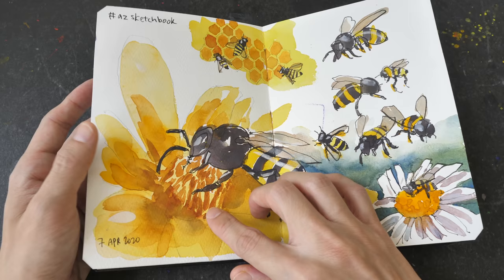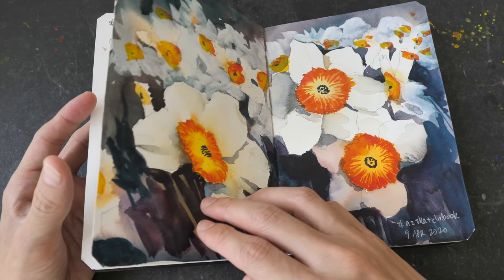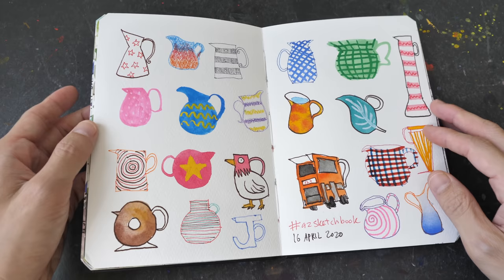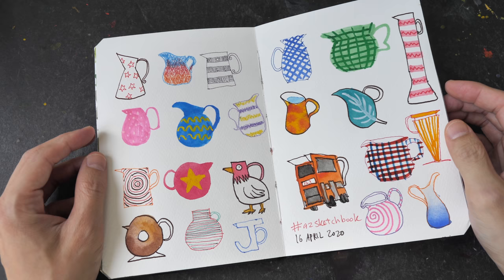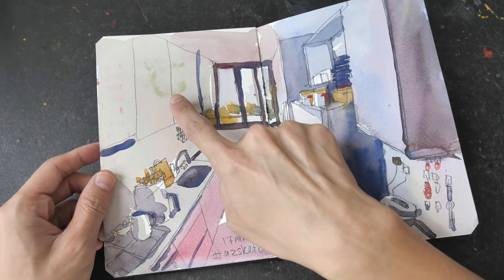So this is pencil with watercolor, ink with watercolor, watercolor with some white gouache, and more inks. This is gouache — works all right. Here I have ink pens, and this color here was painted with alcohol marker. Colored pencils too. Even though this 300 GSM paper is quite thick, if you use alcohol markers it's very likely you're going to see the ink bleed over to the other page. Here I can see some green and some pink or magenta from those colors bleeding through.